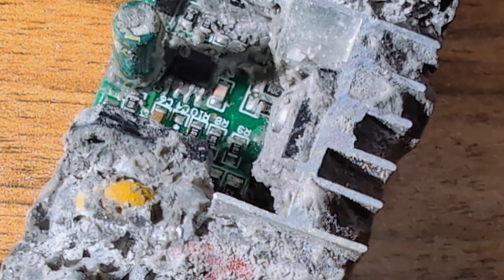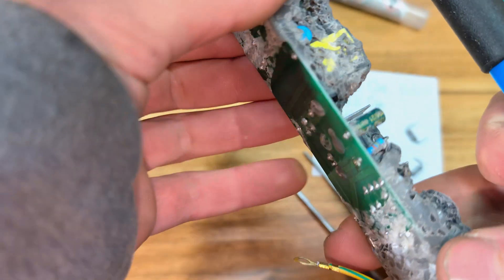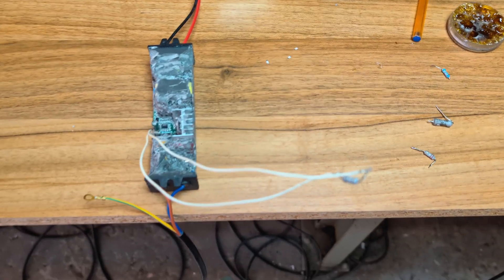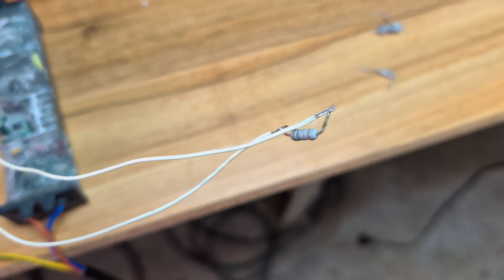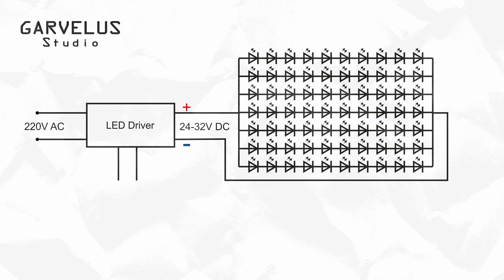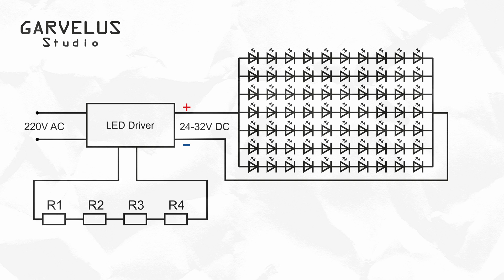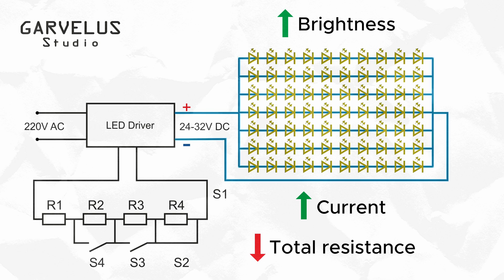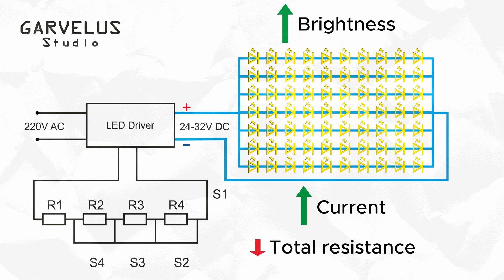I desoldered these low ohm resistors from the PCB and soldered in two wires, extending them out of the driver housing. This gave me access to the sensing loop, allowing me to experiment with different resistance values externally. I wanted step-based dimming that could be toggled manually, so I designed a resistor array made of 5 resistors wired in series, each one connected in parallel with a switch. This means I can selectively short circuit any resistor in the chain to change the total resistance in steps. More resistance equals less current, and that means less brightness.